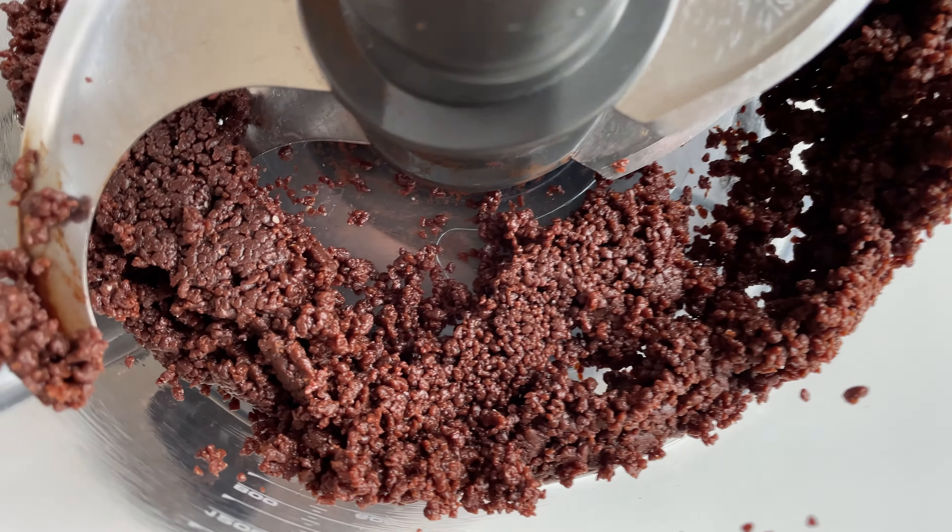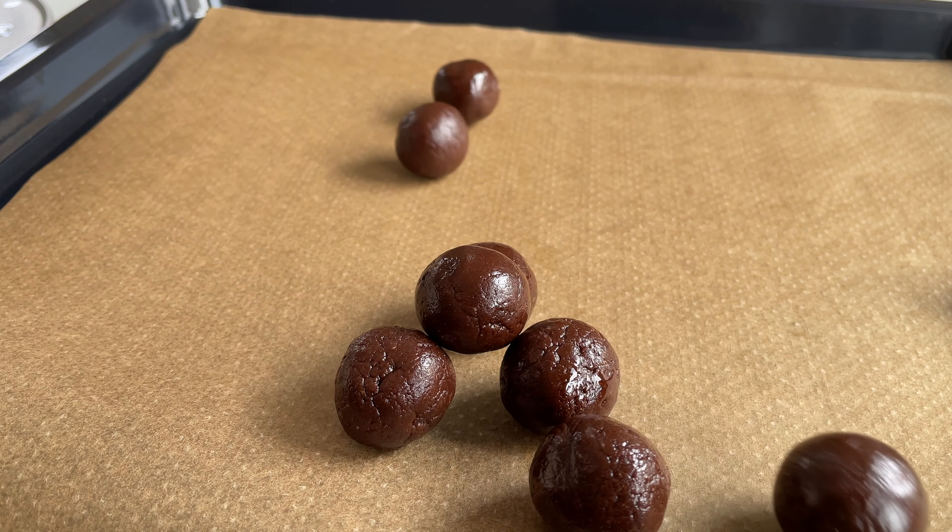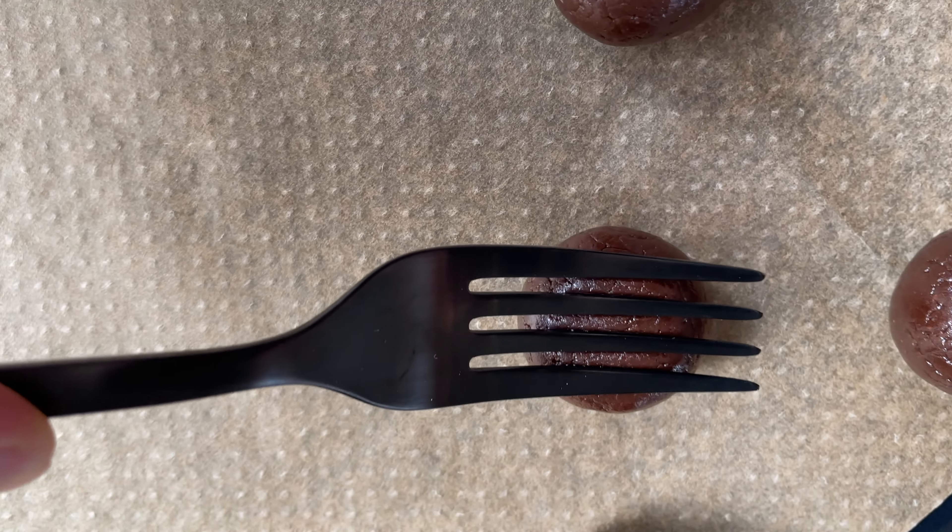Next, blend it until it's super smooth! Form the dough into about a dozen little balls! Press them with a wet fork into a nice shape!